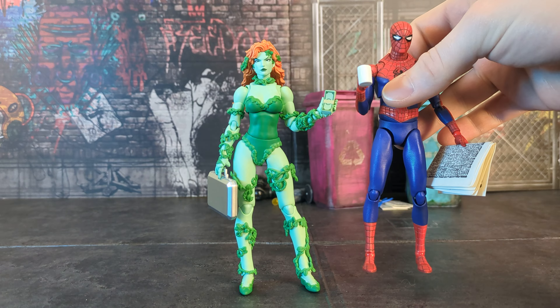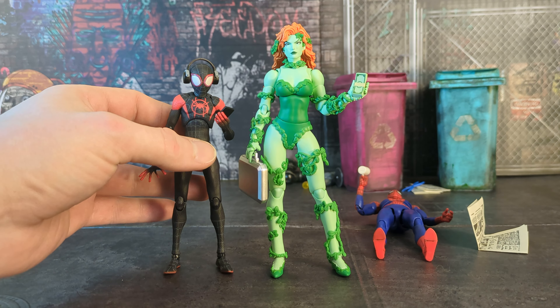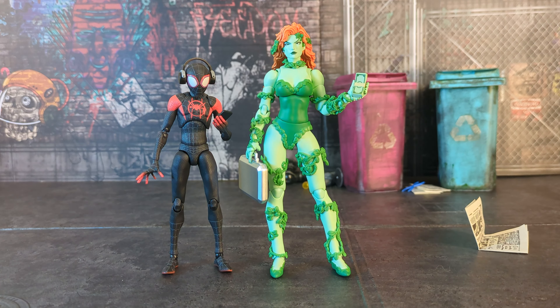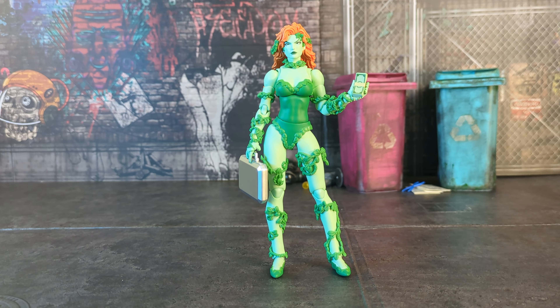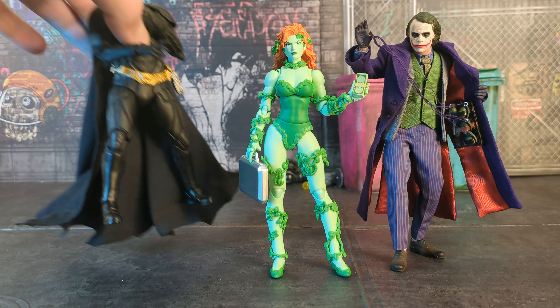Here she is with the Sentinel Into the Spider-Verse Miles Morales and the Mofex Peter B. Parker. Those look cool together — they definitely mesh art-style-wise. And just throwing in the Limb Toys Joker and the Mofex 3.0 Batman while we're at it, just for the hell of it.